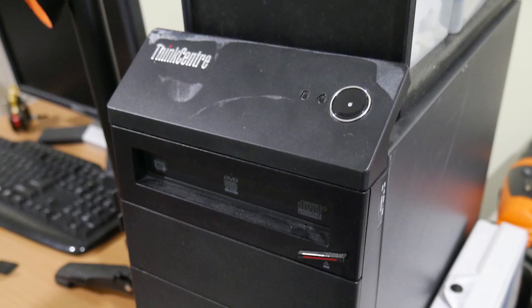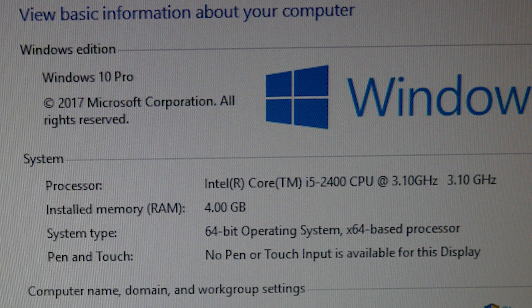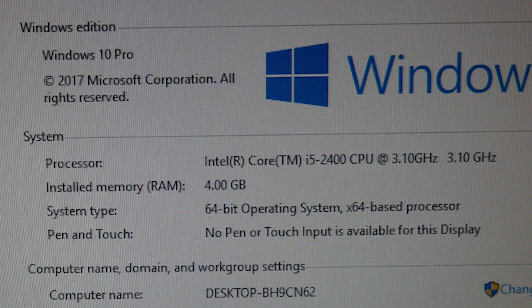That's how I think I got this system. Behind me I have a ThinkCenter which has a Core i5-2400 in it, 4GB of RAM, some random 512MB graphics card, and a 250GB traditional hard drive. No SSDs here.